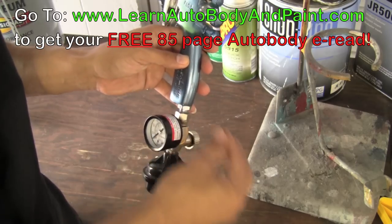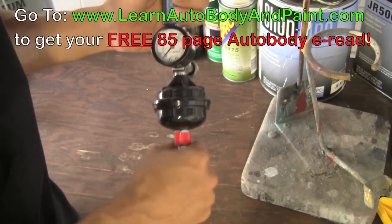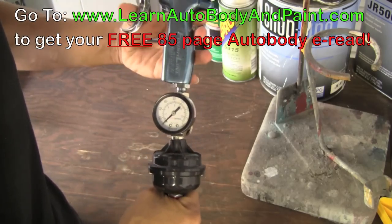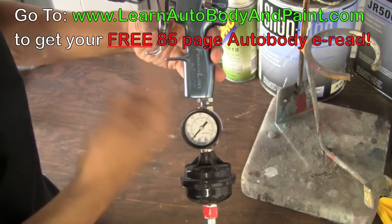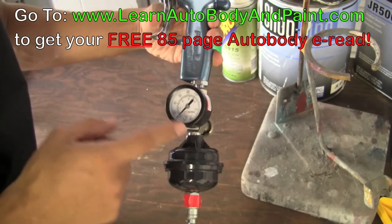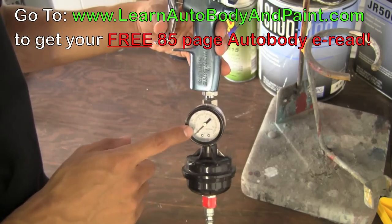Some guns have the pressure regulator on the gun itself; this one has it on the regulator where you hook up the air. You can press the trigger halfway to see how much airflow you're getting and regulate it right there. Say you want to spray at 28 pounds or 30 pounds — whatever you're looking at, this is the gauge.